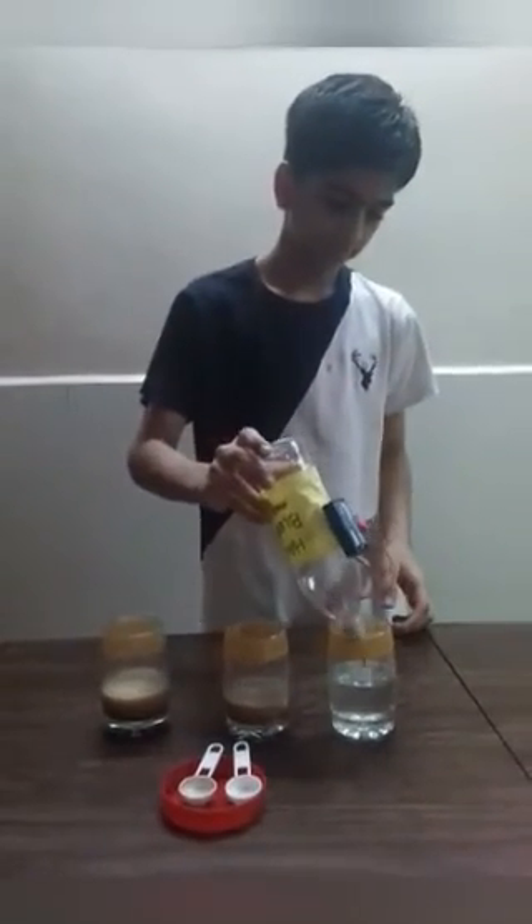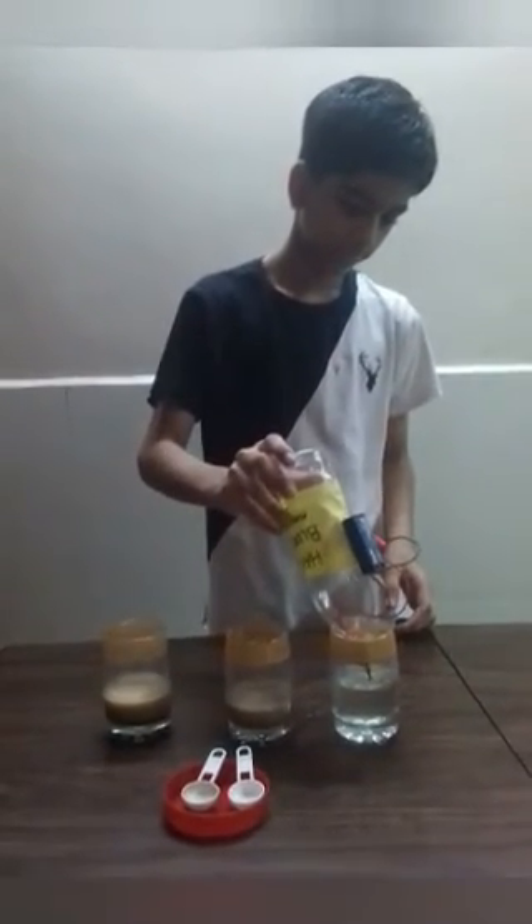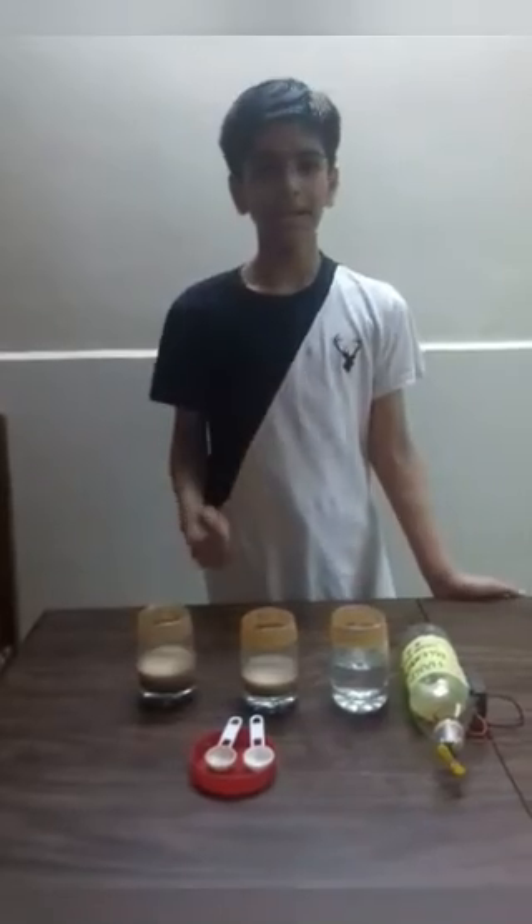After making coffee, I will wash this. Using this hand blender, I have made chocolate milk and coffee. Thank you.